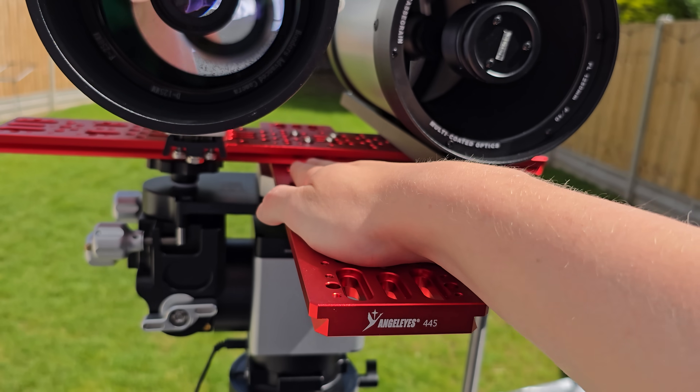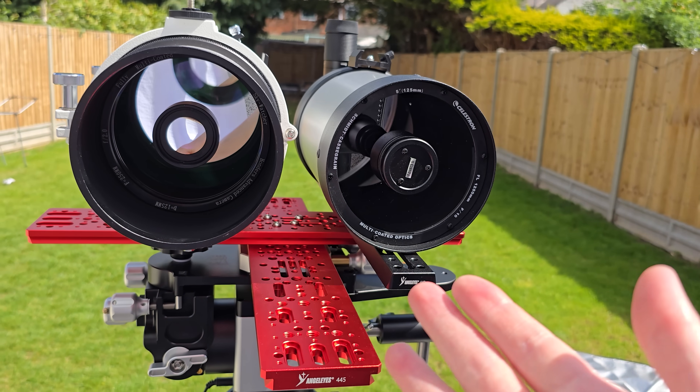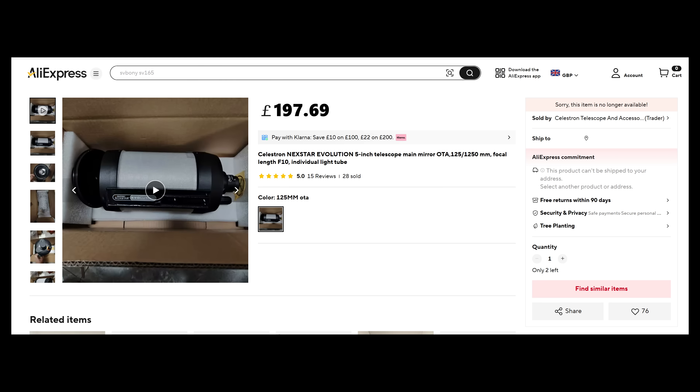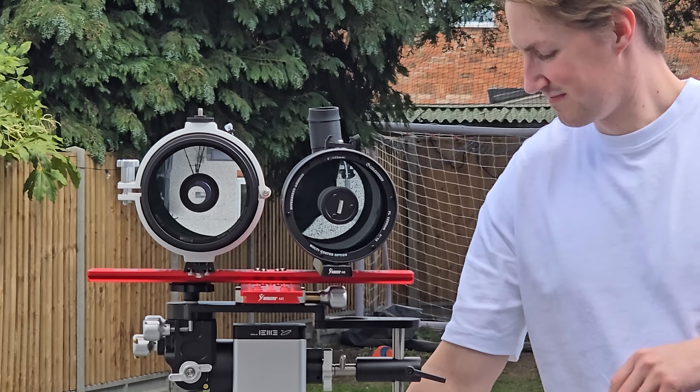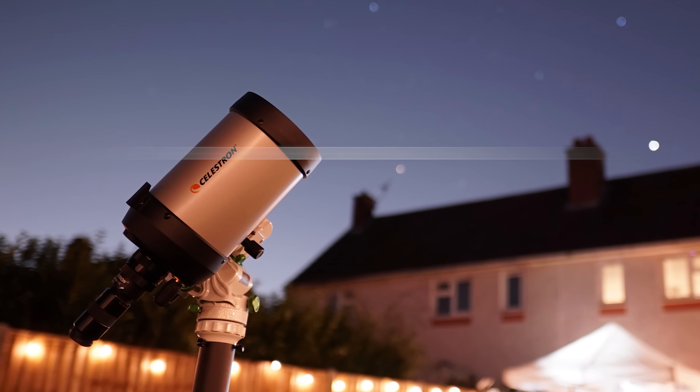Let me know your final thoughts on the £200 C5 telescope in the comments below. As far as I'm concerned, I am very impressed by its quality — it really surprised me when it came to imaging the planets. The scope is very lightweight and I've now mounted it alongside another one of my telescopes. I've attached a link to where I bought the telescope and accessories in the description, but fair warning — the telescope has recently gone out of stock. Thanks for watching — I'm Damon Scotting and this was Astronomical.